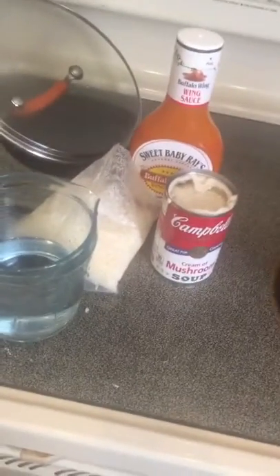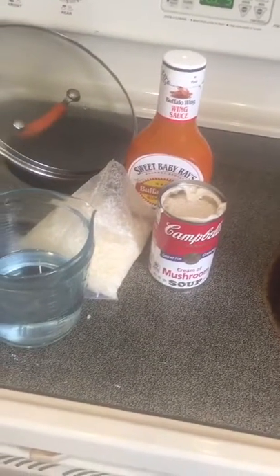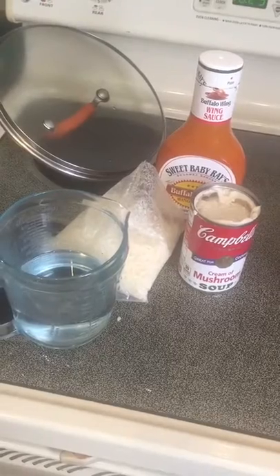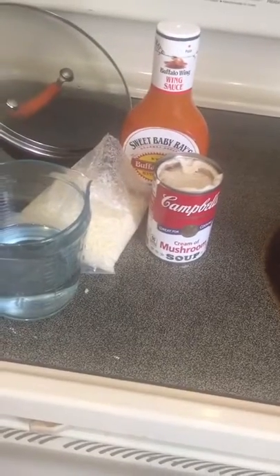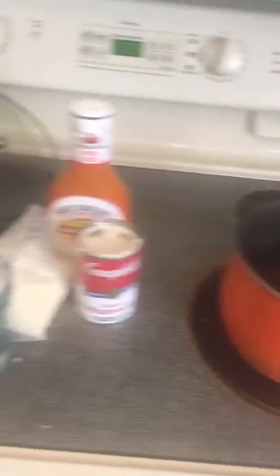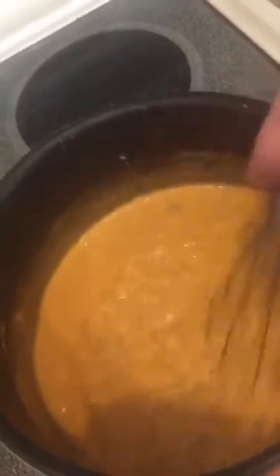Over here on the stove I've got cream of mushroom soup, some Sweet Baby Ray's hot sauce, a boiled bag of rice that I already boiled, and three quarters cup of water because the soup is condensed and needs some water. I'm going to dump it all in a pan — that'll be the rice side of the chicken and rice. That stuff's all basically cooked, so we're just going to simmer it, slow cook it, and keep it warm.